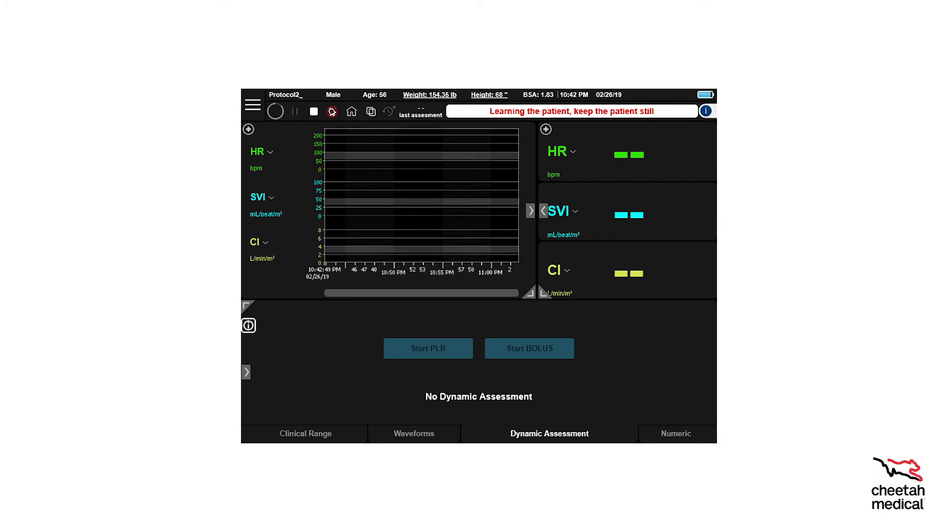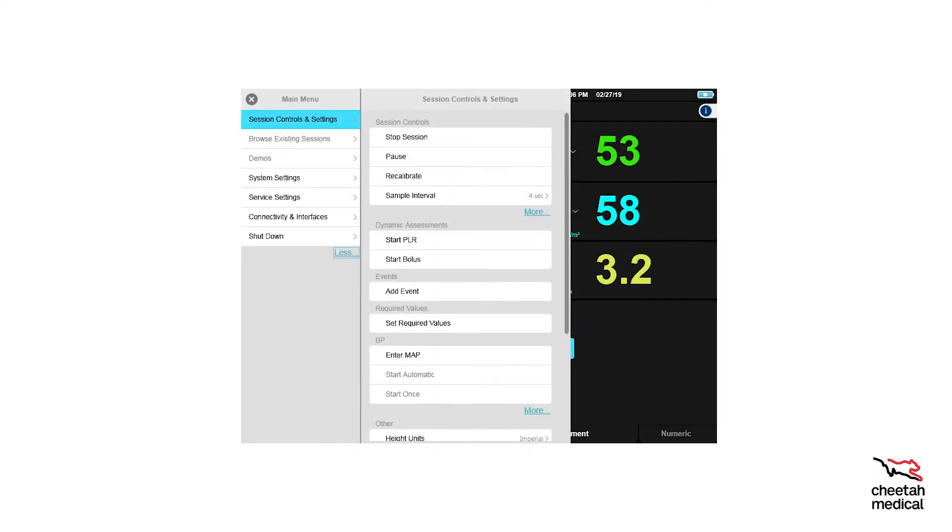The Starling SV software will now collect learning information about the patient for about 90 seconds. During this time a notification will appear; after completion the notification will disappear. To recalibrate the monitor, navigate to the main menu, select Session Controls, then select Recalibrate. Manual recalibration needs to take place once every 12-hour shift and any time the sensors are moved or changed.